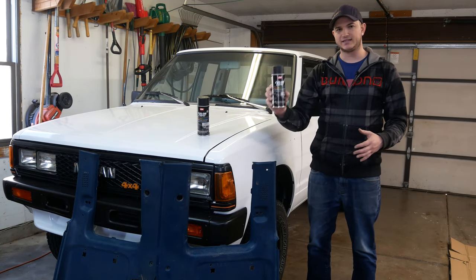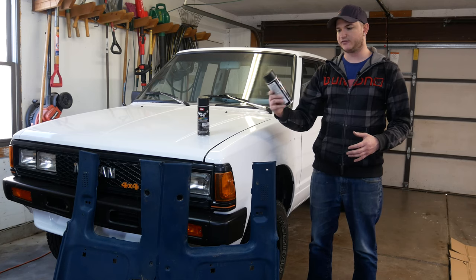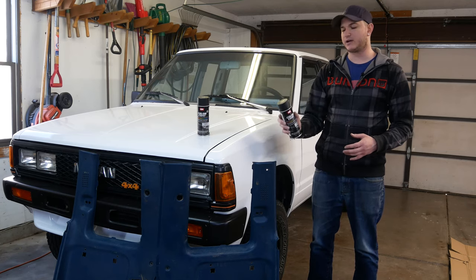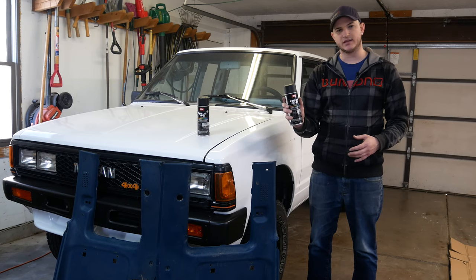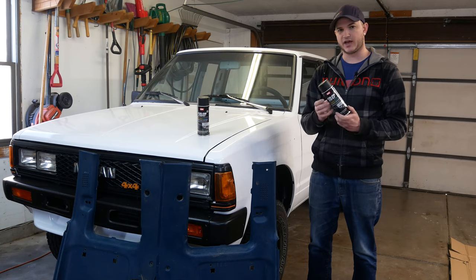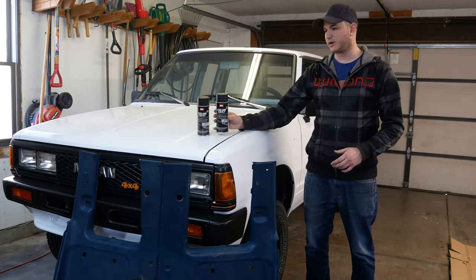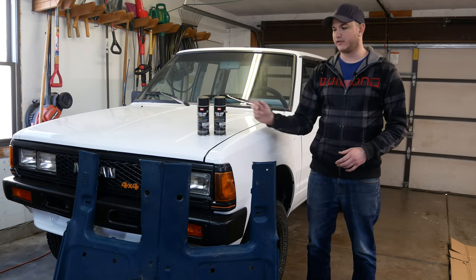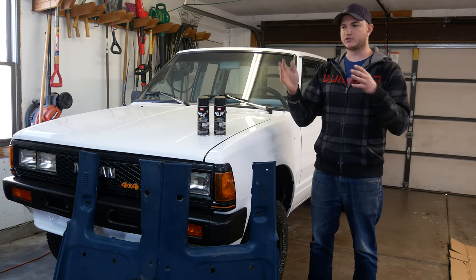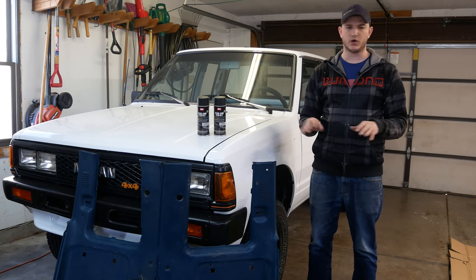Now to paint all of the blue interior trim pieces, which is pretty much everything, we're going to be using some SEM color coat paint that's meant for interiors specifically. This is a satin black which should look pretty good — I'll leave a link in the description to check it out. I've had really good luck with SEM paints over the years; I think they make some of the higher quality in-can spray paints you can get, so definitely check those out if you're looking to do something very similar.